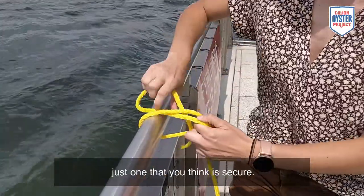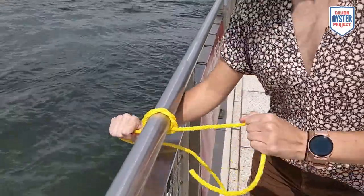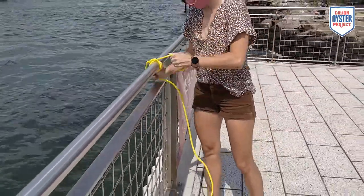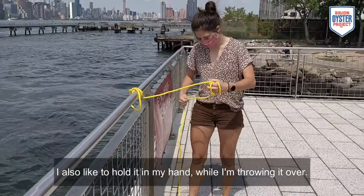You don't have to do a perfect knot, just one that you think is secure. I also like to hold it in my hand while I'm throwing it over.